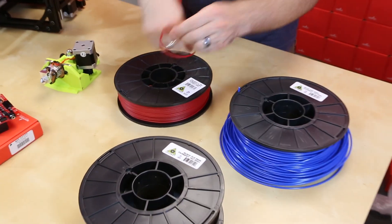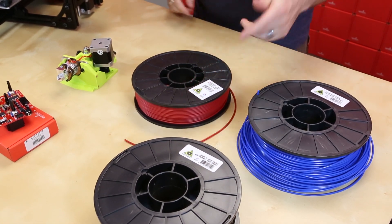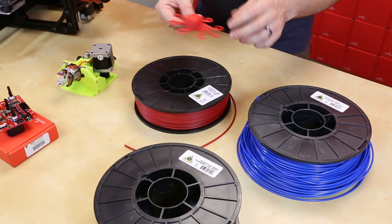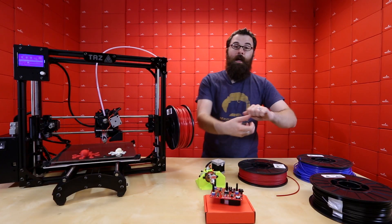They don't have a lot of flex or bend to them. Whereas with the Ninja Flex, it is very flexible and very bendable, and this even translates in the final print. So these are both printed with the ABS, and you can see that they're very hard.